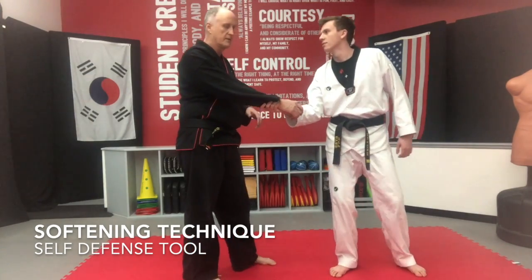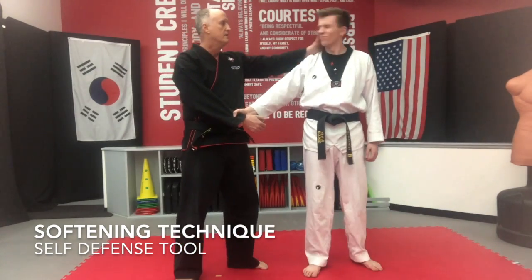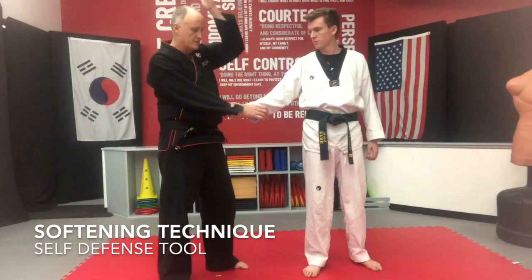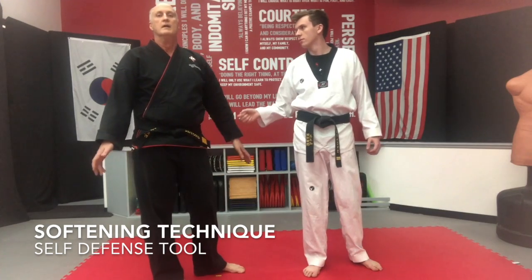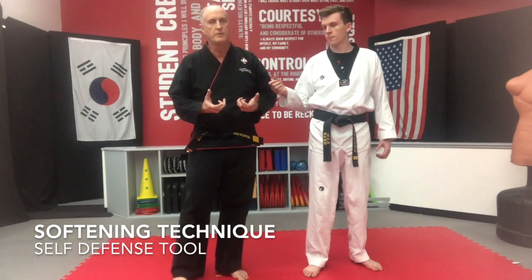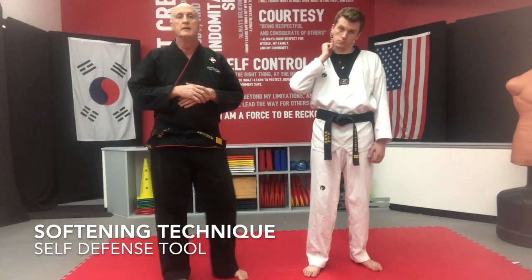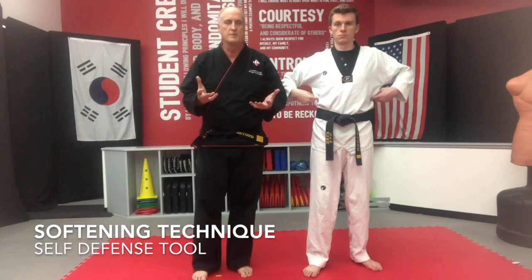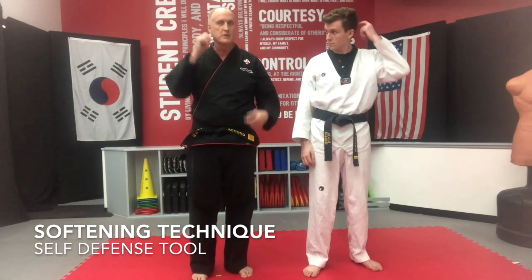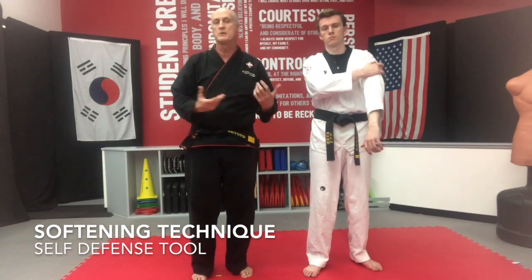You can strike the bicep, kick the groin, kick the back of the thigh, eye gouge, or just slap and chop the wrist — this is going to just weaken him just enough for you to get away. There are a lot of nerves on the neck too, and I'm just giving you a lot of different options.